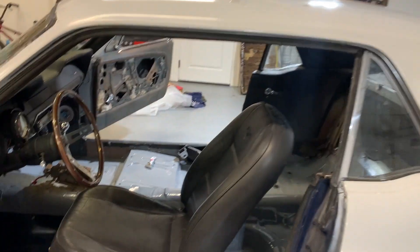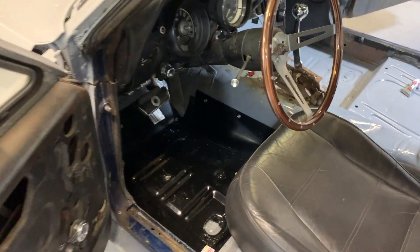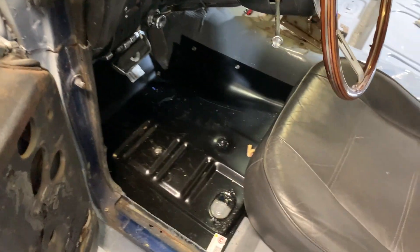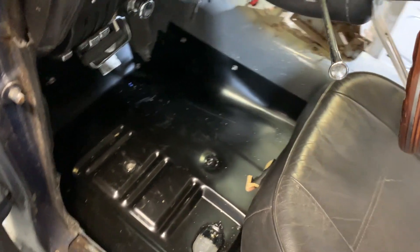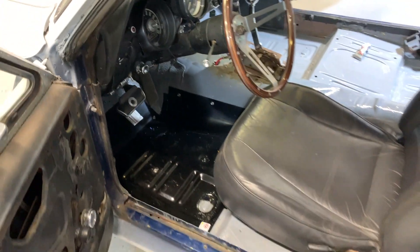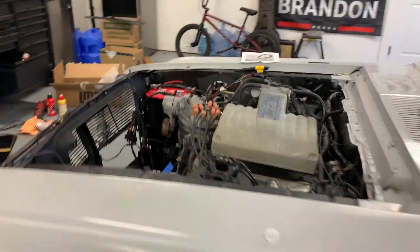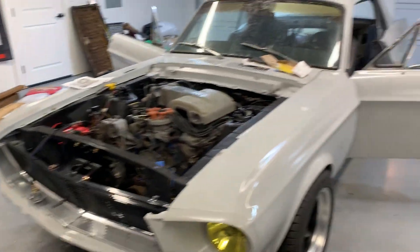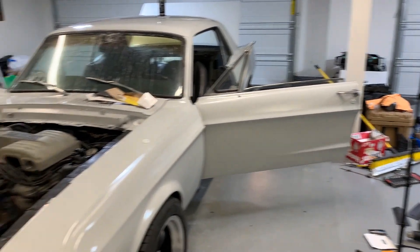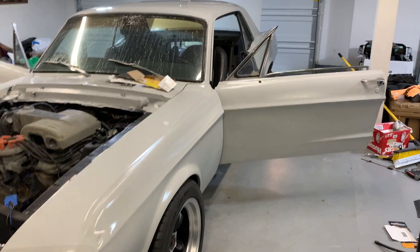Oh, here's the patch panel — I have not welded it yet. It's just self-tapped in right now, but obviously way better than holes. I'll see you guys in the next one. I didn't really plan this video out, so sorry it's kind of all over the place — I've just been working on the Mustang and figured I'd make a little video. I'm sure you guys are okay with that.